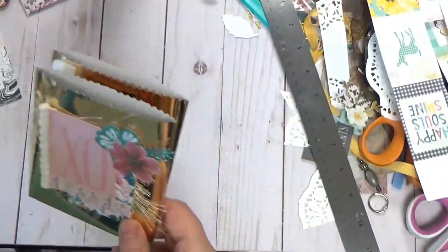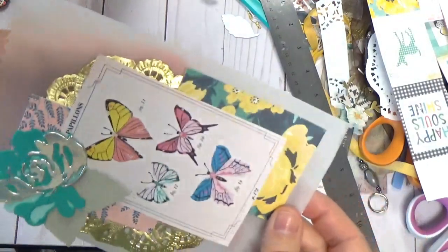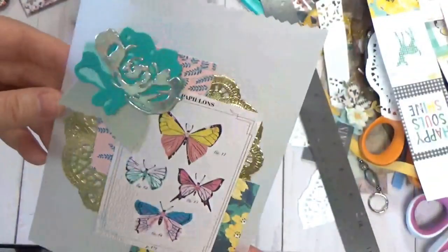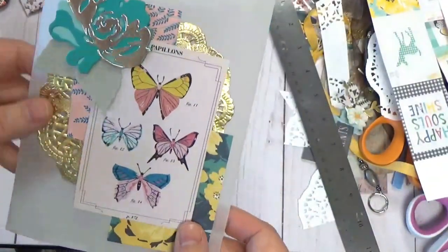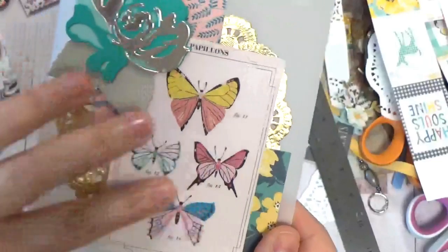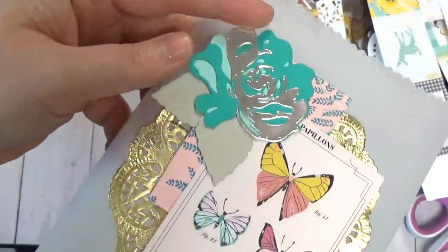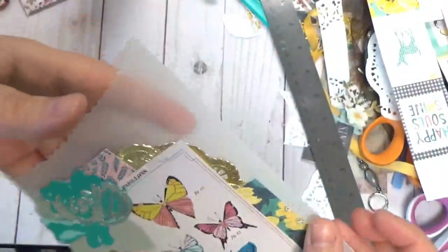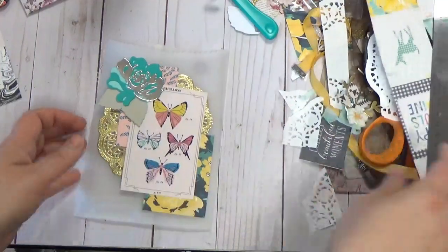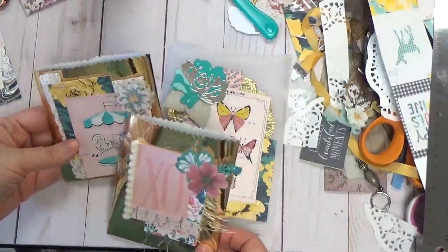Then I dove into vellum that I've had in my stash for a couple of years. To be honest, I don't use vellum very much — I just don't think of it. But this is a full-size bag and we're going to make one today out of vellum. I layered a Prima Gold Doily, some more digital Maggie Holmes, and an Altenew flower from my stash. It's a very roomy bag — almost seven by five. These are great to use in happy mail and flat mail.